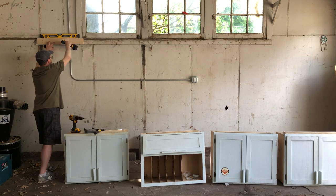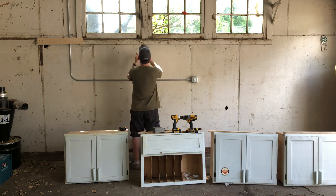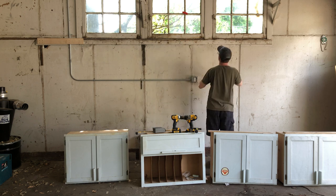Similar to the French cleat wall, you really want to concentrate on that first one — make sure it's at the right height, get it level. Then each of the cabinets is the same width, so I could do an equal distance between each one, which was a little over four inches in this case.